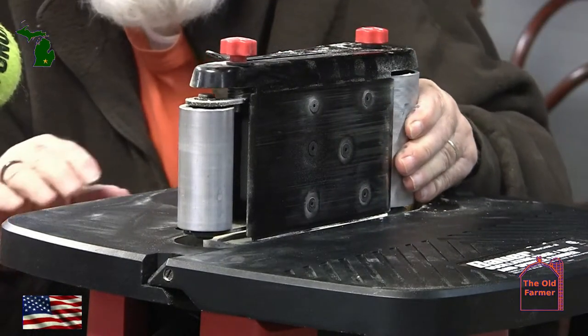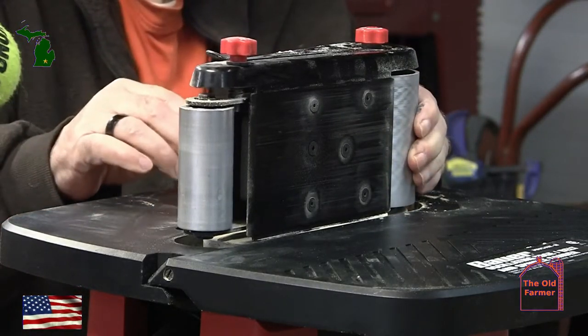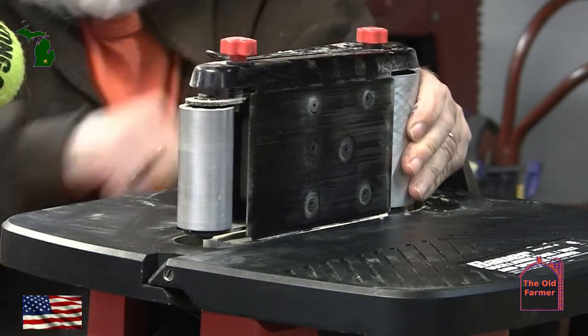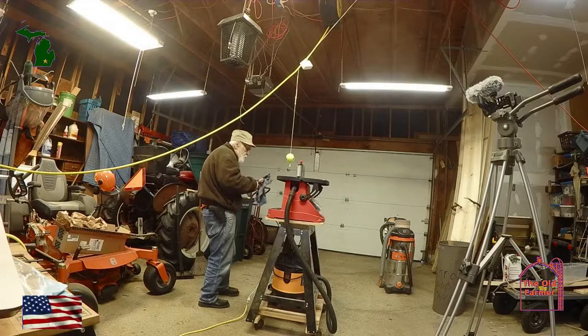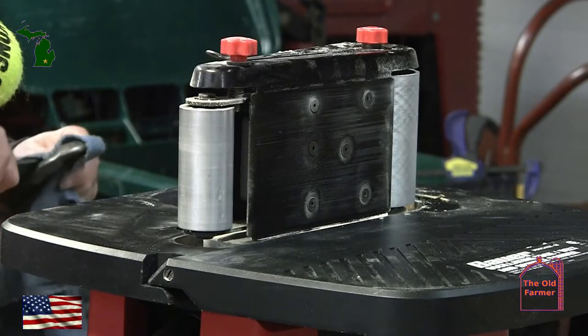As you can see, I can't loosen the nut off my sander. When this happens, take some time to think the problem through. This was assembled in a factory — chances are good that a machine tightened the bolt to a specific torque level so that it won't come loose in shipping.